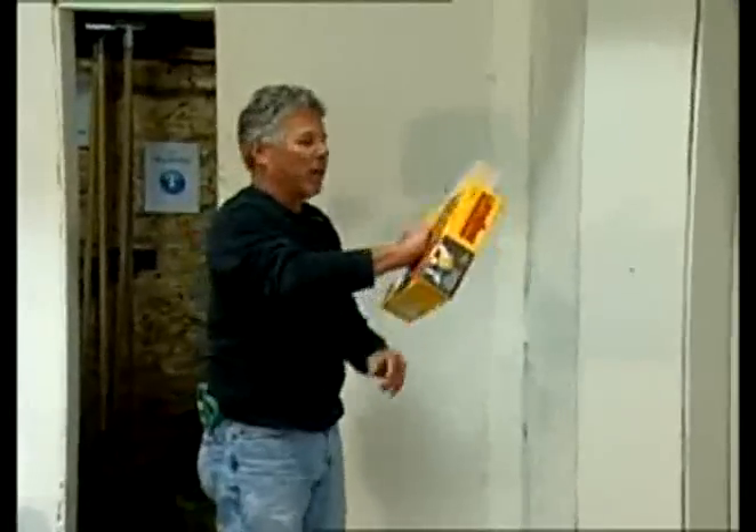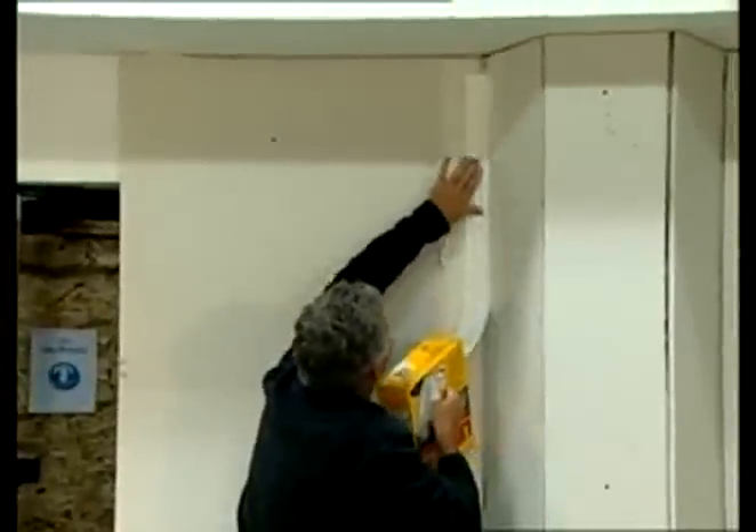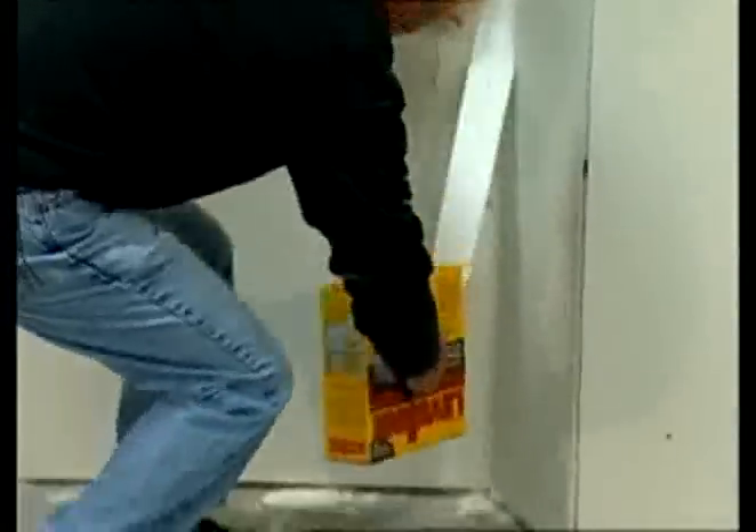This is how it works. You grab your product and your box, cut your corner, and apply.